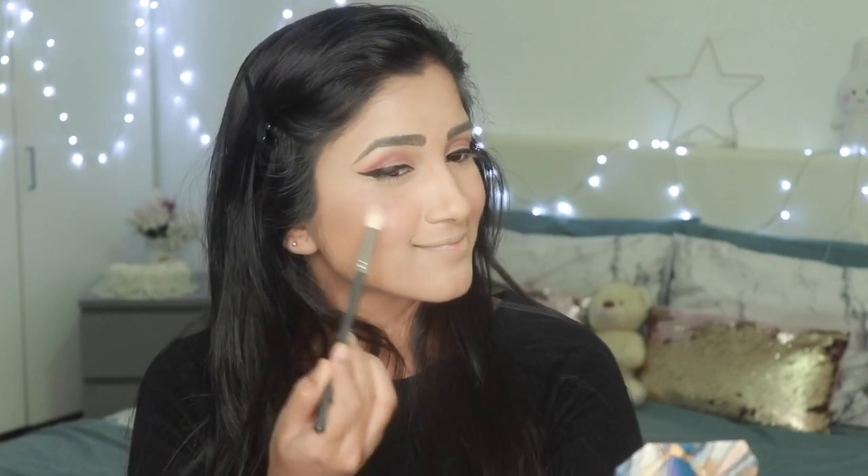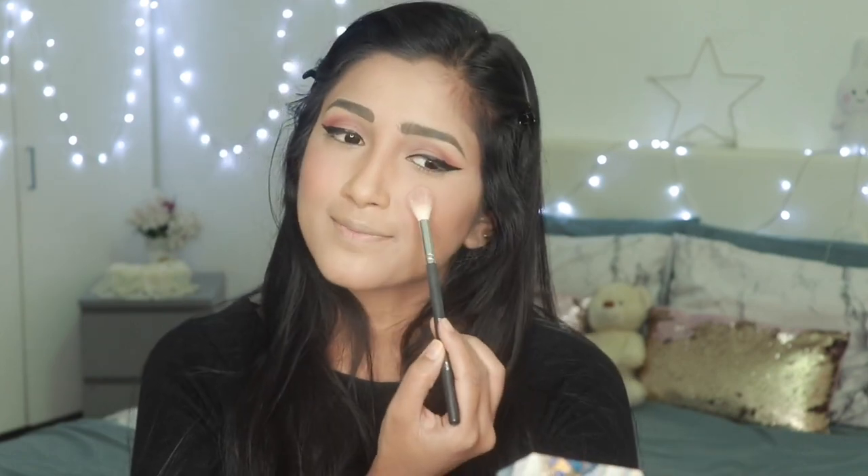For highlight — those days they used to not wear a lot of highlight; most vintage looks are matte. So we are going to use only a tiny bit of highlight. I'm just going to highlight a little bit here, a little bit here, a little on my nose.